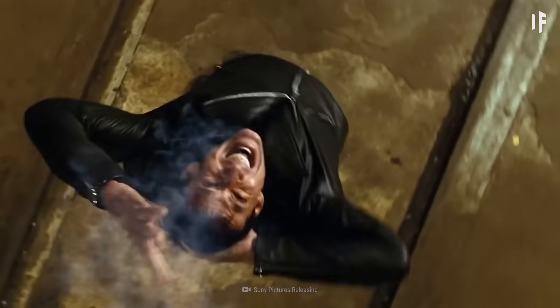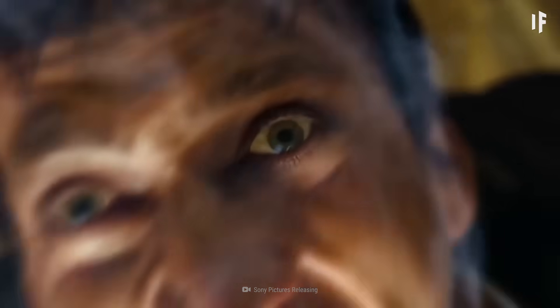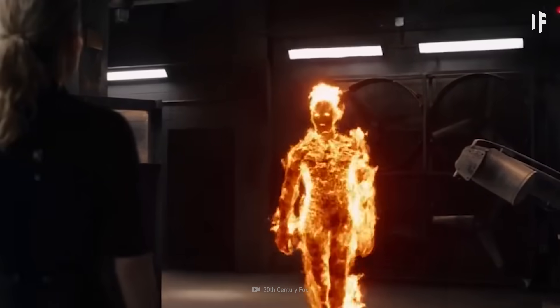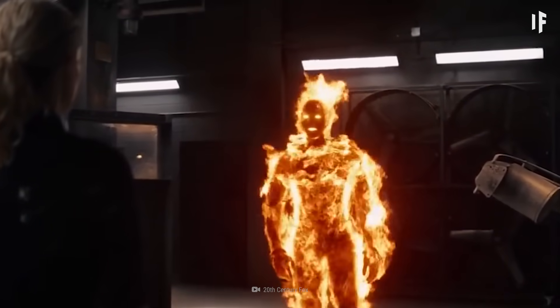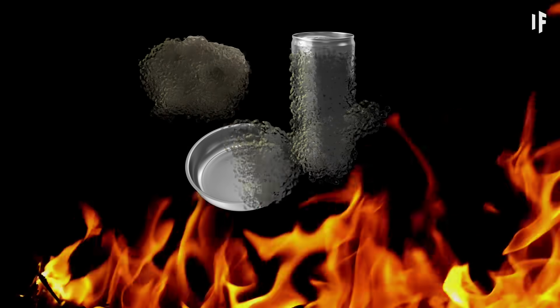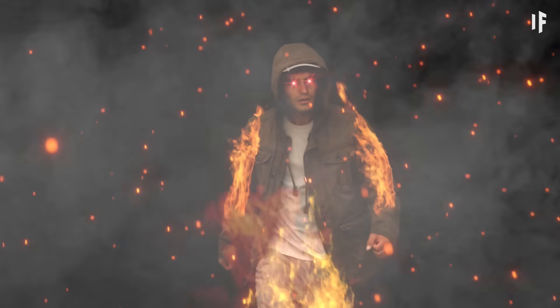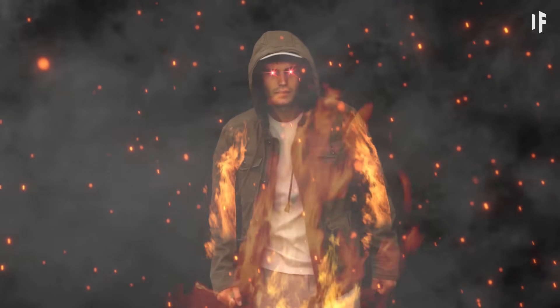Since the max temperature your body can get to before dying is a measly 44 degrees, you'd end up melting yourself if your body went up to this temperature. But let's assume you'd survive. If you wanted to melt metal, you'd have to be a walking furnace. Not only would you be able to melt aluminum, iron, and steel, you'd also be melting just about everything else you touched.